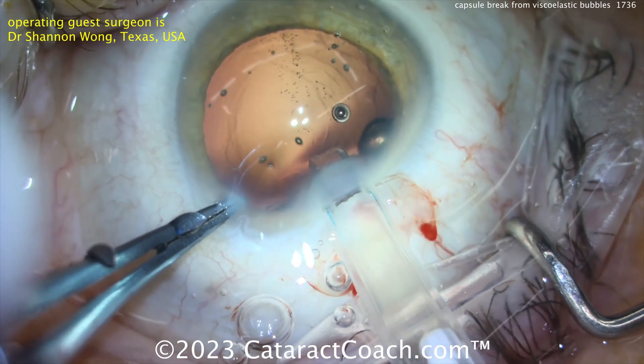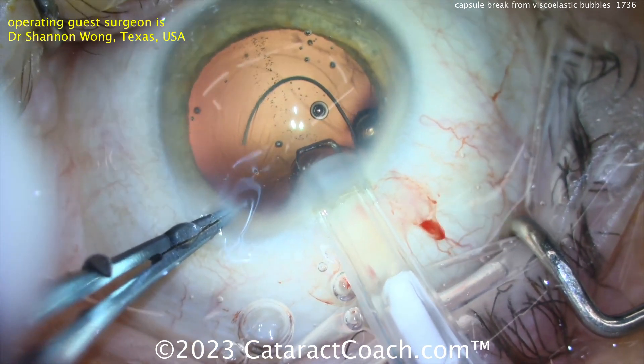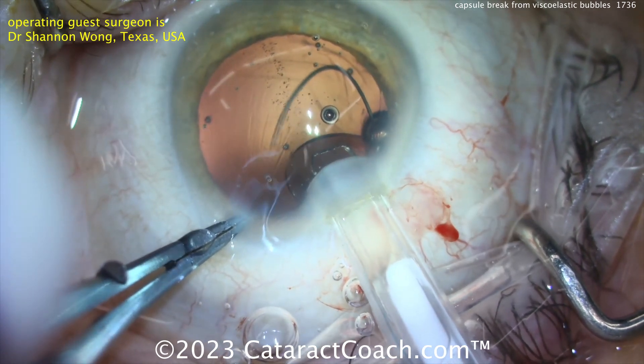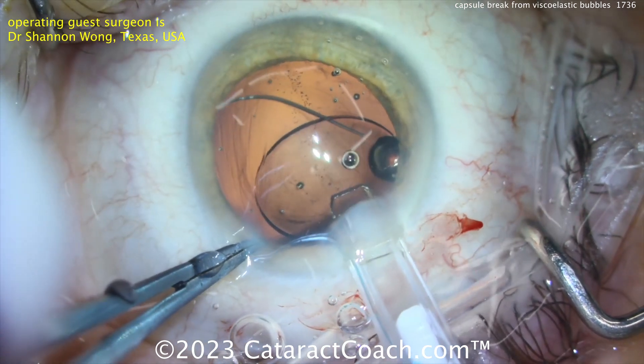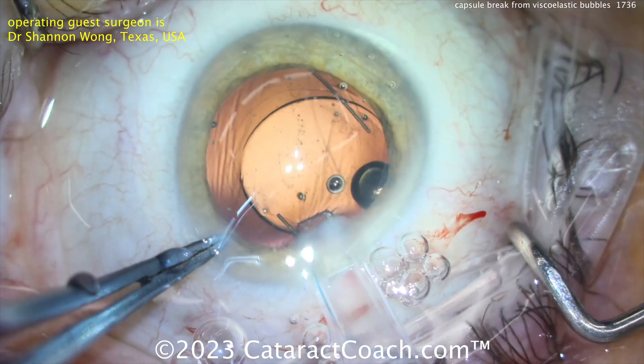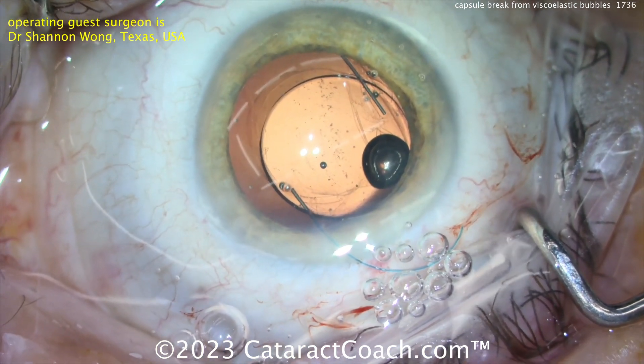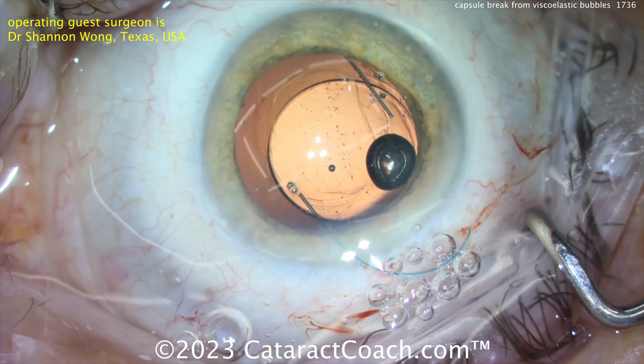The leading haptic comes out and goes into the sulcus nice and easy. Then the optic comes out, and the trailing haptic is placed in the eye as well and positioned. This viscoelastic is HPMC — hydroxypropyl methylcellulose — in both cases.